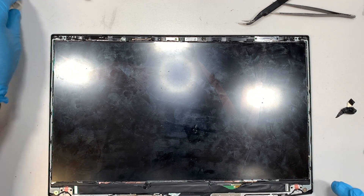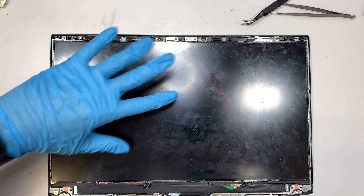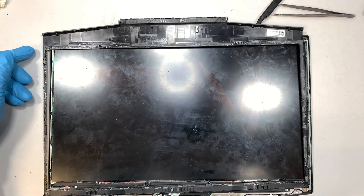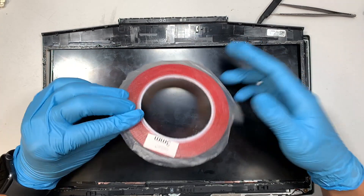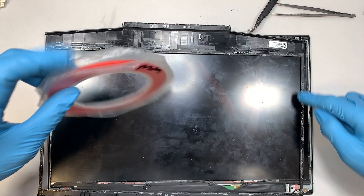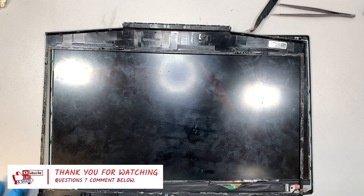I'll link everything down in the description below so you can click on that as a reference. Once it's all done, get the bezel and re-tape it back together. If the original tape is no longer sticky, you can buy double-sided tape — this is 3mm. If 3mm is too thick, go ahead and get 2mm, which will be thinner to cover the bezel. I hope this video is helpful — if so, please click like, subscribe, thanks for watching, and I wish you all the best in your screen repair. Bye now.